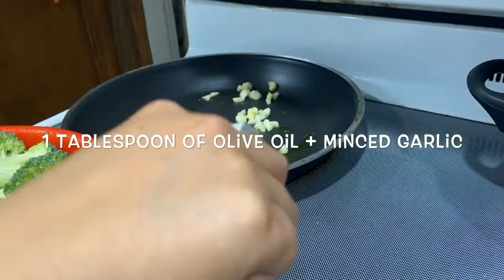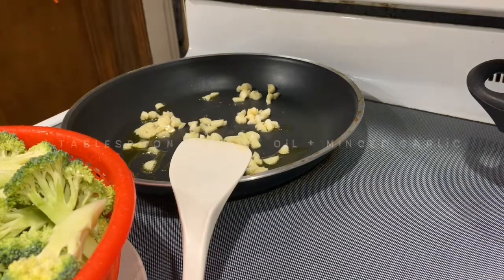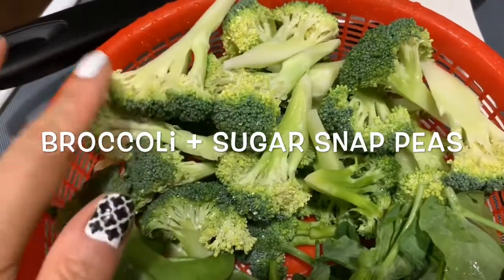I use about one tablespoon of olive oil. And for the vegetables, I just make whatever they like to eat. So I have broccoli, about one pound.